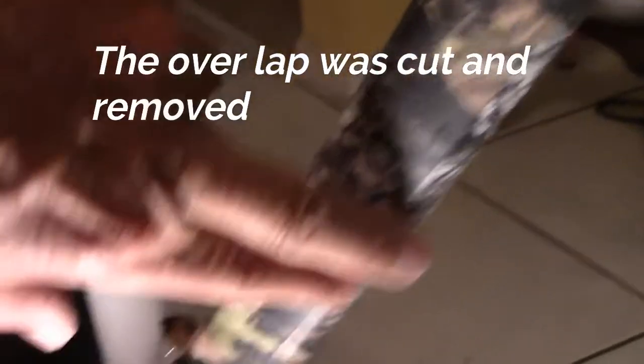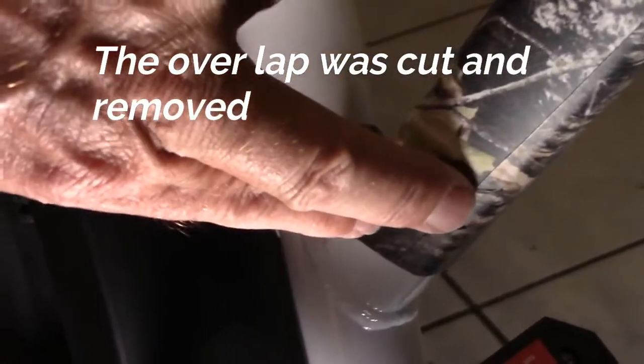I got the first piece on and underneath the bottom part of this, there's where they overlapped. I'll just cut it in the middle and peel that extra piece off.